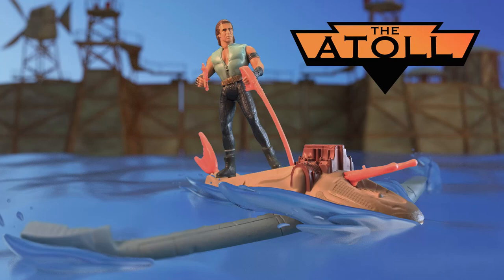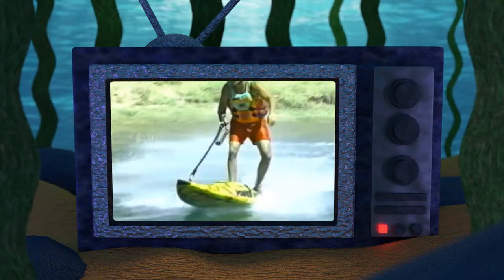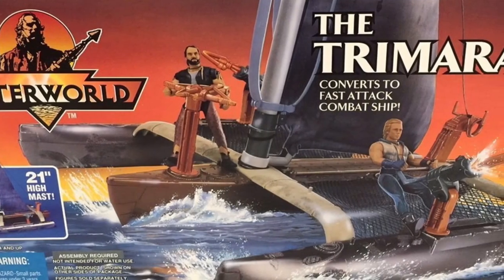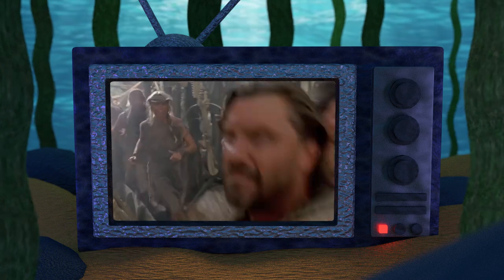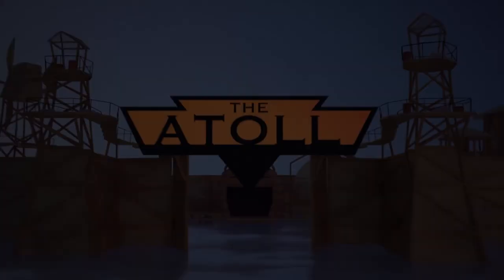Well, that is my look at the Wave Ripper with Warrior Mariner, another great piece in the Kenner Waterworld collection. And while the vehicle barely made an appearance in the film, it is perhaps the knowledge of the backstory that makes this toy a real standout among the rest of the toy line. Be sure to check out upcoming videos as we continue to discuss the rest of the Waterworld action figures, discussions that will hopefully lead to interesting discoveries about this forgotten cinematic universe. Thanks as always for joining me at the Atoll.